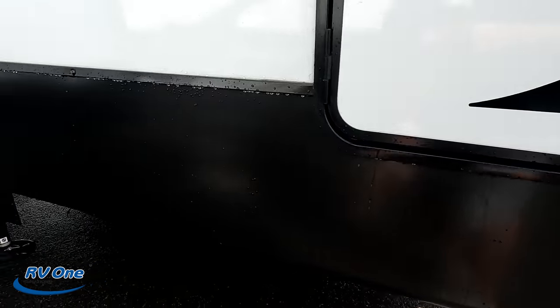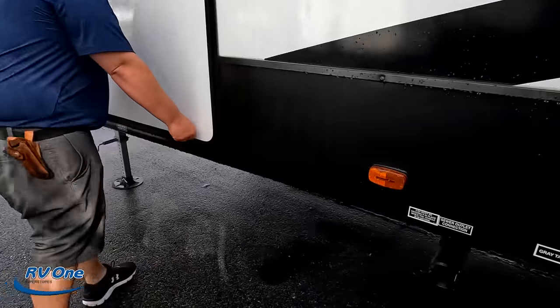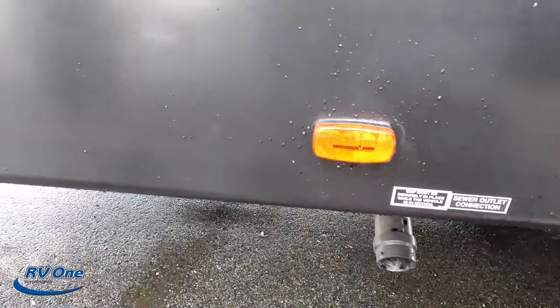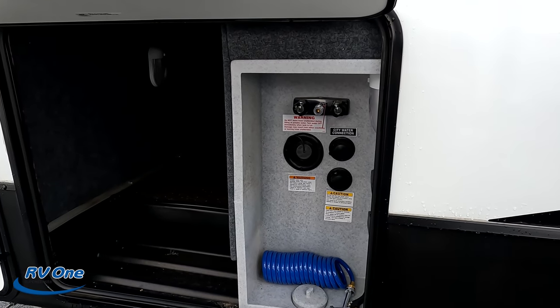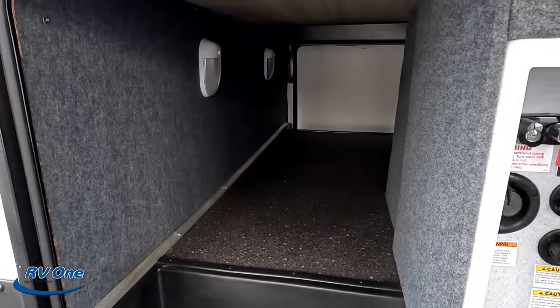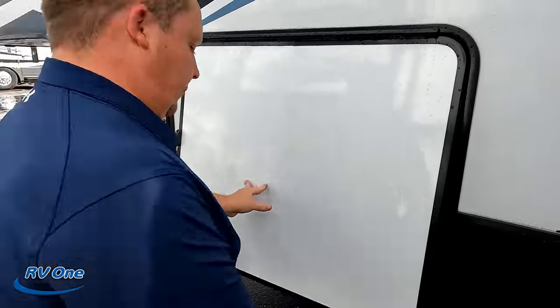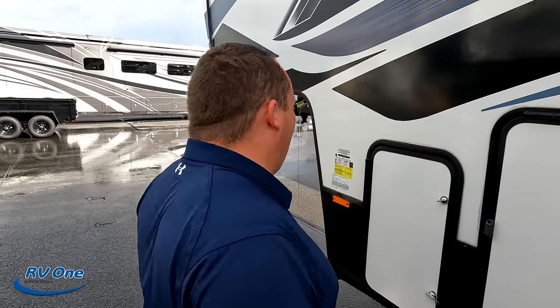Finishing up with the driver's side — here's where you dump your tank. And I like this: all your hookups in one spot — black tank flush, city water connection, outdoor shower, potable water fill. And then another propane tank location. The outside of this fifth wheel looks great, but the inside looks even better. Let's take a look.